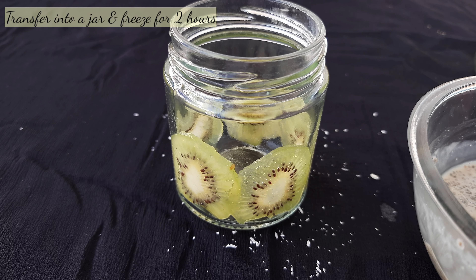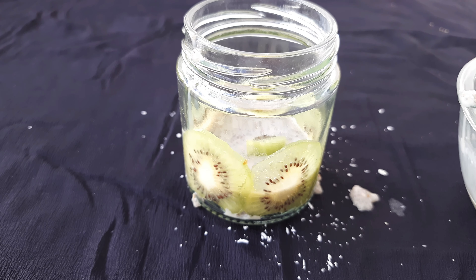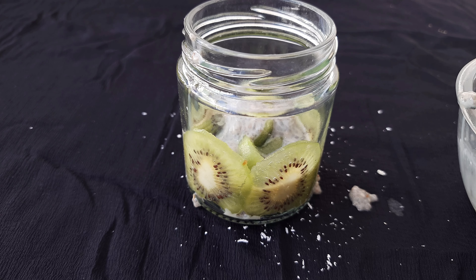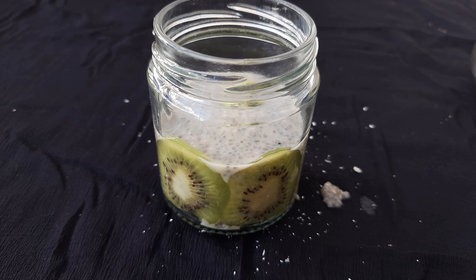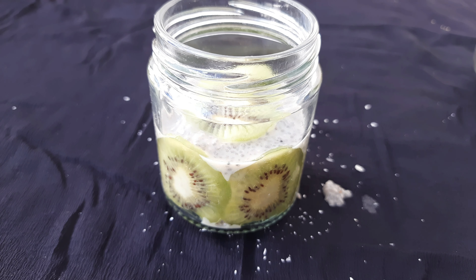I have arranged kiwi slices in a jar. Transfer the chia seeds mixture into the jar, then add the kiwi. Cover it with chia seeds and garnish with kiwi at the top. This is our kiwi shooter, ready.